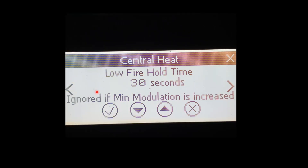Our Low Fire Hold Time is a very important setting. Low Fire Hold allows the boiler to see what's going on in the system before releasing and ramping up the burner. If it ramps up too quickly, it can result in short cycling, which we really don't want. Short cycling causes early component failure and makes the units less efficient. This is adjustable from 0 to 3 minutes, and it'll hold the boiler at its lowest firing rate to assess the system before releasing and going to where it needs to be.